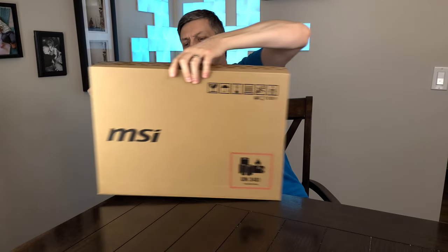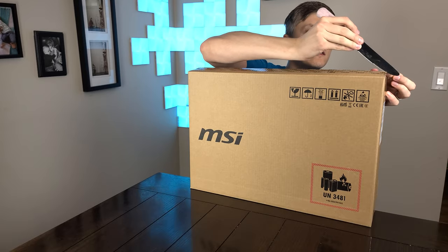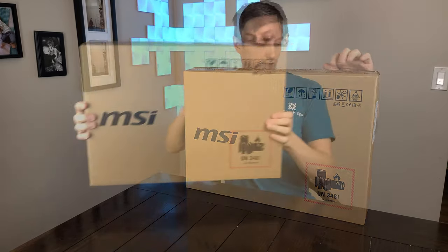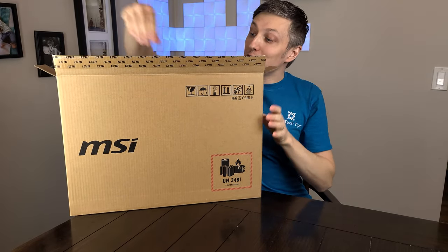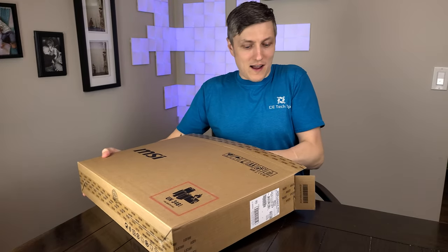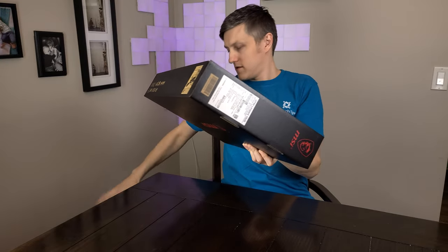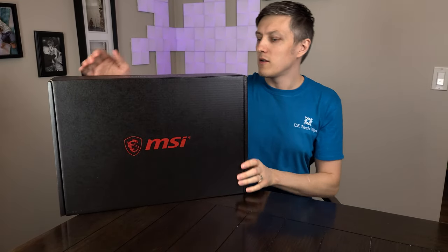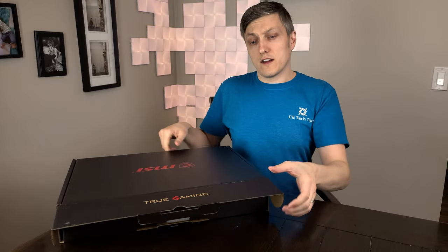Let's see what is in this unit. Thanks for sticking with me — I know I haven't made a video for a couple months, I guess three months now. I was waiting for some of these new products to ship. And here we go. We got the MSI True Gaming. Let's find out what we have.